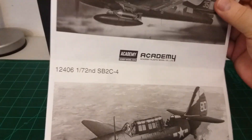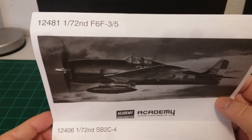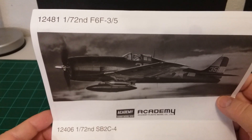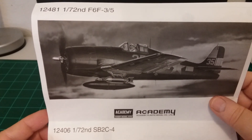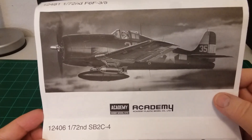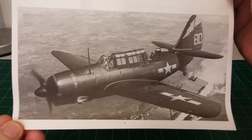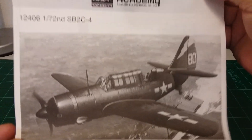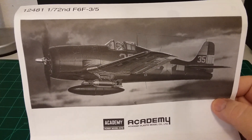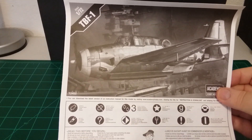On the back of the instruction sheet it looks like they're showing a few more Academy models. That one there is the 1/72nd F6F-3/5 — that's probably for different countries or color schemes. Down at the bottom is another 1/72nd, the SB2C-4. I may have to look into those models — they look pretty nice too. That's the instructions, not a whole lot to it.